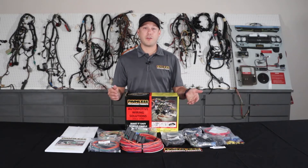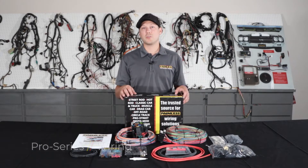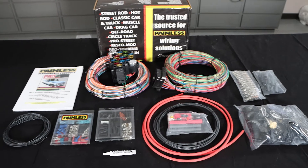You may have to reuse your factory connectors depending on the setup you're using, or you can use the spade connectors we provide to wire into things. The next harness we're going to talk about is our Pro Series line, which is kind of a happy medium between our complete customizable, more universal based and one of our direct fit vehicle specific harnesses.